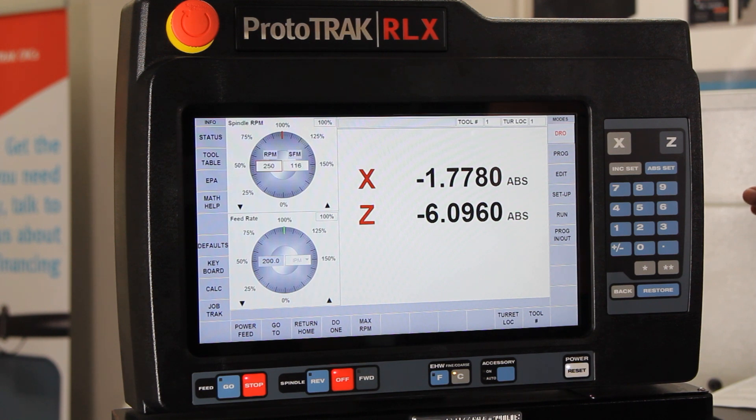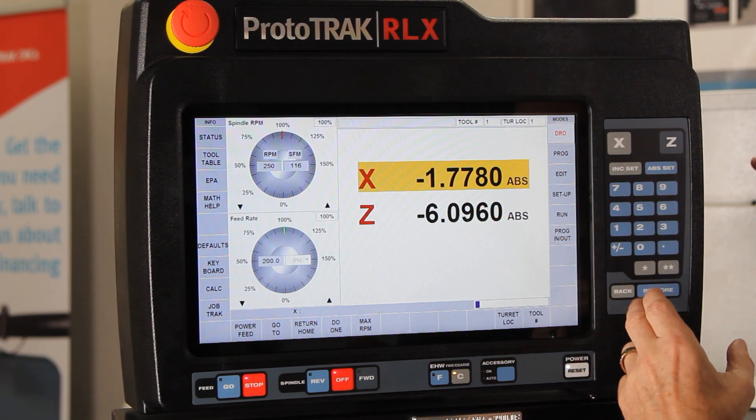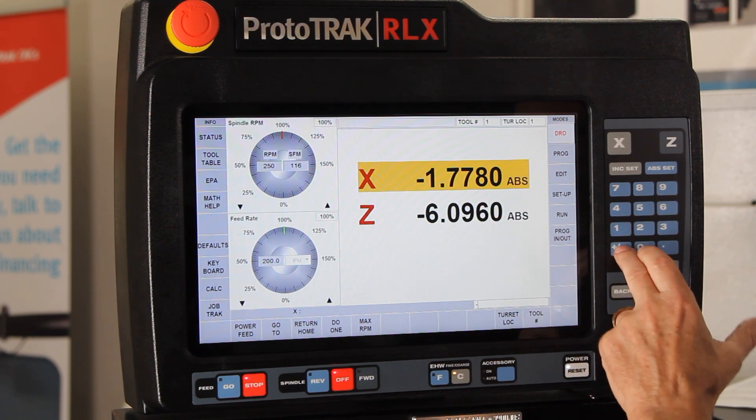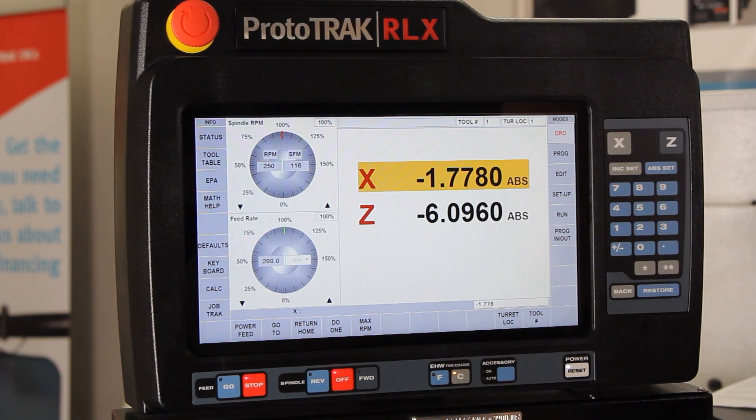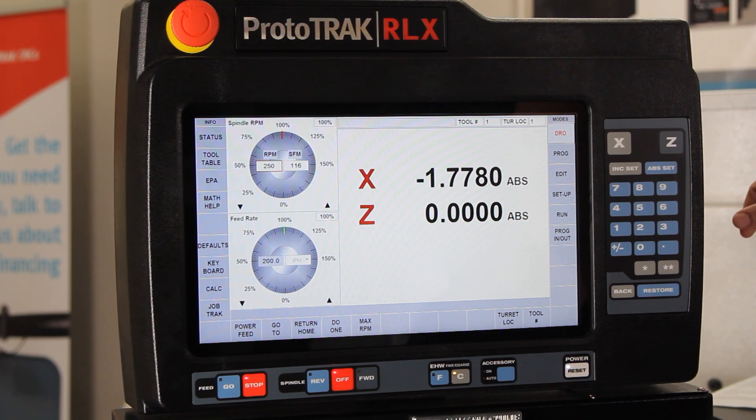We're here in the DRO mode and want to talk about how everything works. The first thing I want to cover is how to set your zeros. You'd go in with a tool, cut the material, back off, measure the size you just cut, then select the diameter and tell it what size you cut. In this case I'm going to put in the same number, minus 1.778, hit the absolute button, and that sets where my diameter is. The same thing is true if I touch the end of the part and say this is now Z zero. That's how you set your zeros.